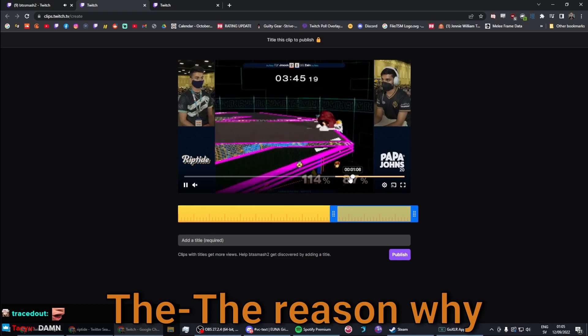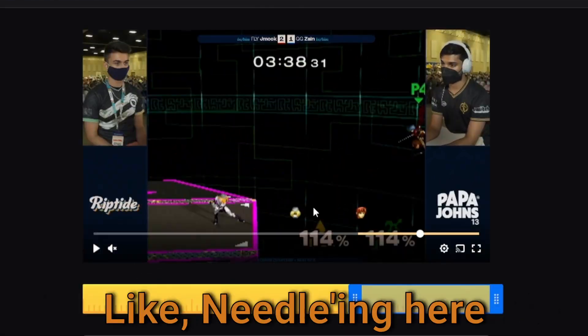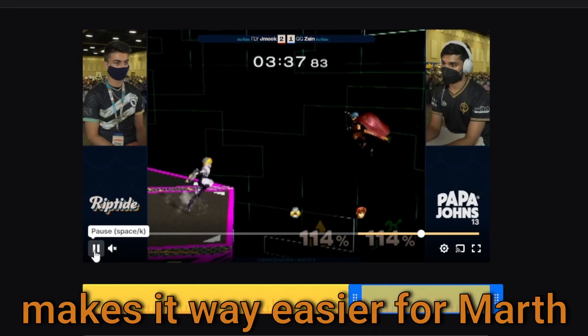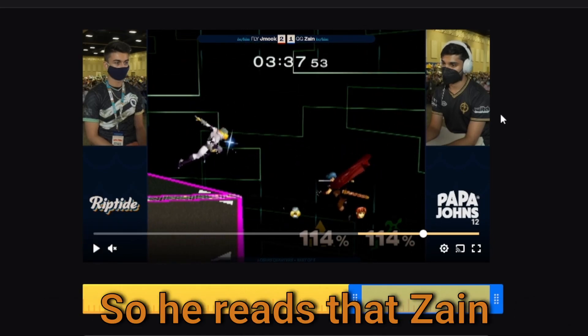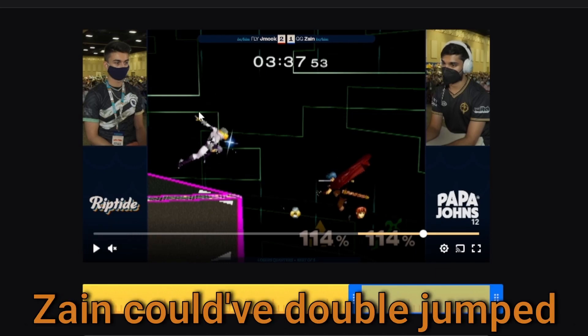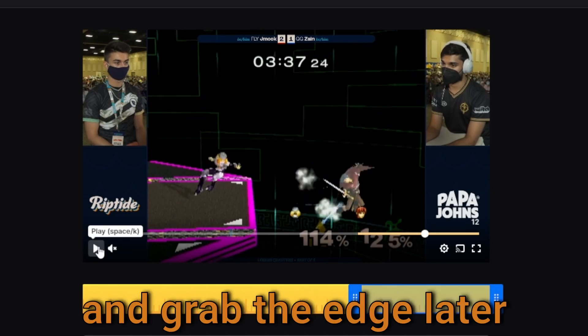What I mean by this — the reason why I really dislike the needles is like needling here, charging needles here, instead of grabbing the edge. It makes it way easier for Marth to grab it. He reads that Zane was going towards the edge; Zane could have double jumped over here and grabbed the edge later.